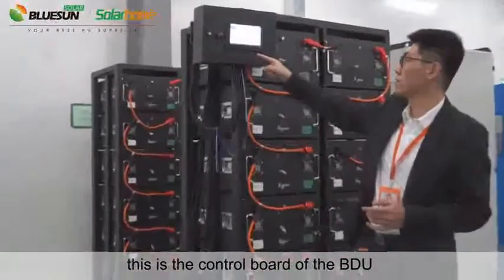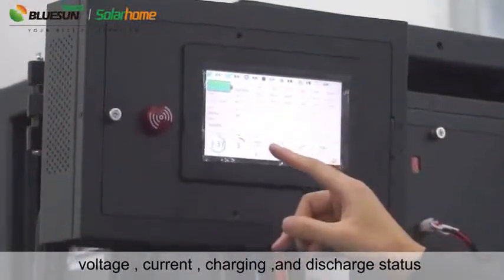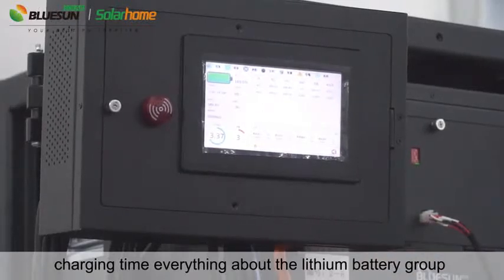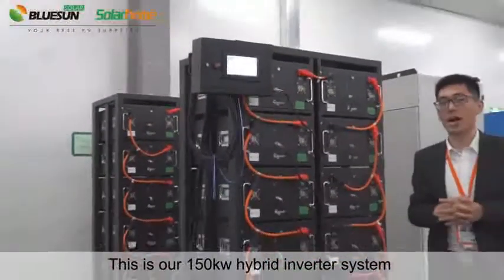This is the control board of the BDU. We can see the information about the battery group: current, charging and discharge status, charging time — everything about the lithium battery group. This is our 150kW hybrid inverter system.